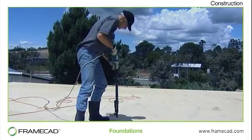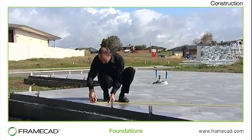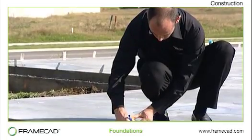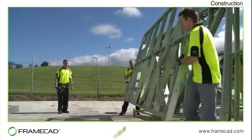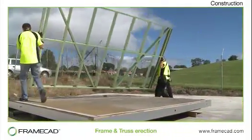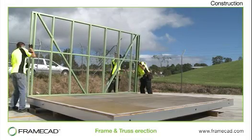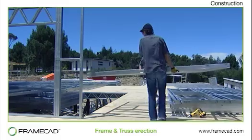Accurate diagonal diagrams should be provided with the foundation plans so the builder can check that the floor is square prior to erecting the framing. There are many different ways to erect steel frame walls and trusses. Often the method used will depend on design factors, building regulations and environmental considerations.